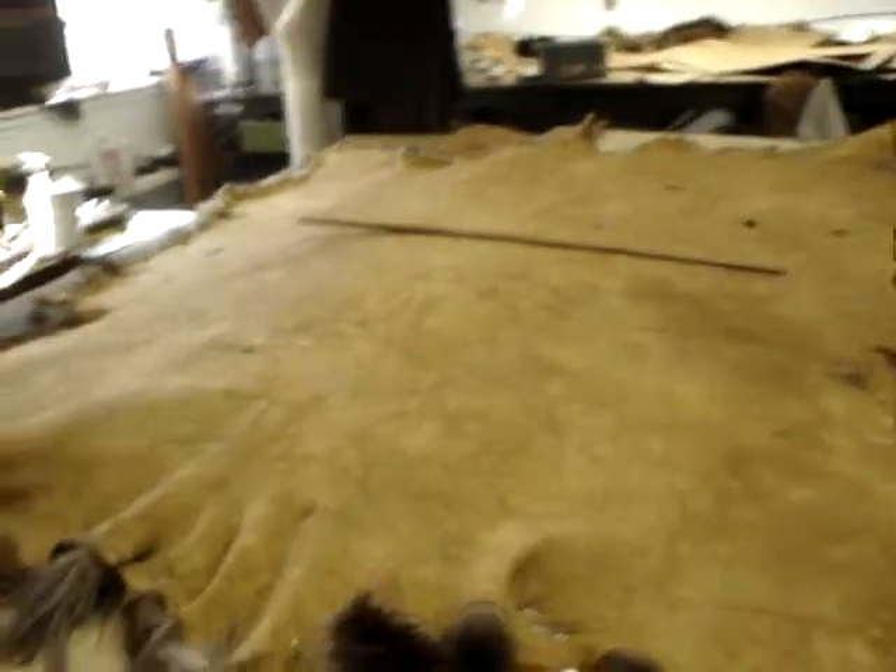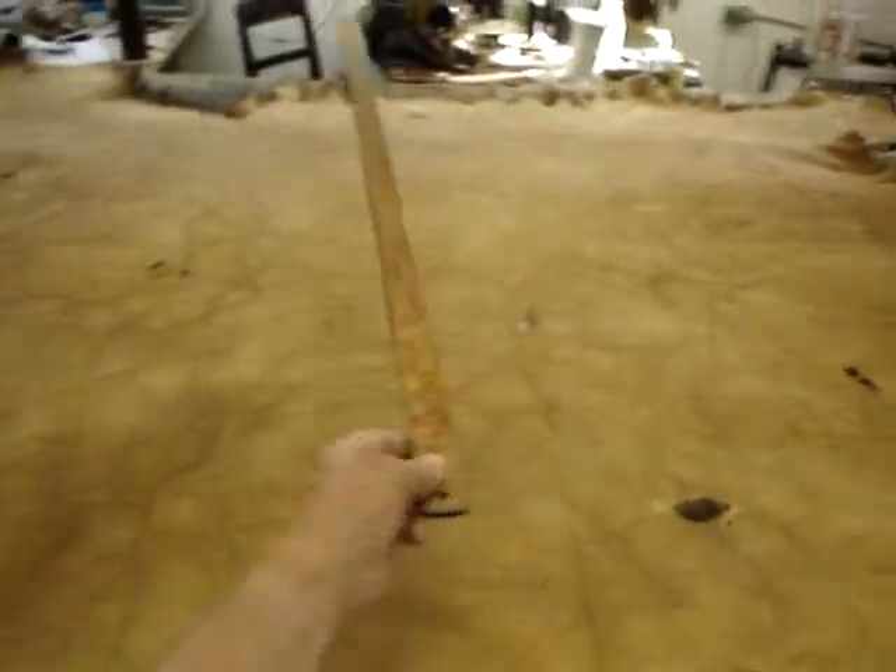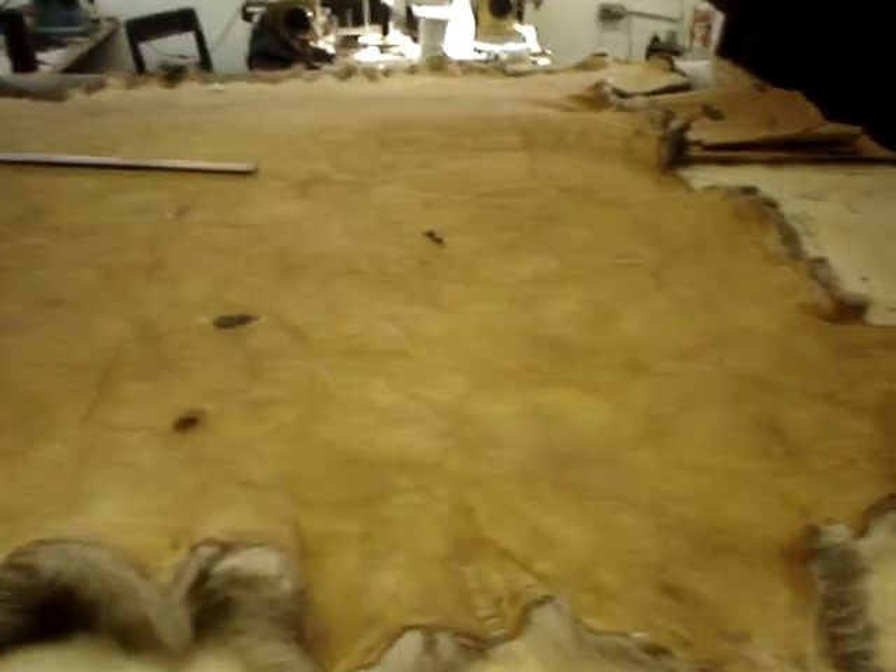I put a yardstick on the body — you can see this is a yardstick to show you how big the skin is once it was blocked. See how big it is? I just blocked the skin.